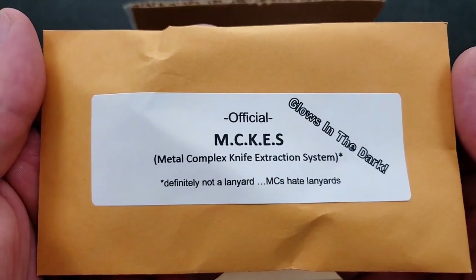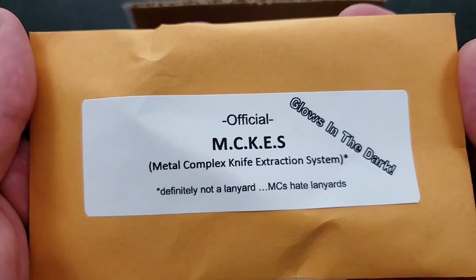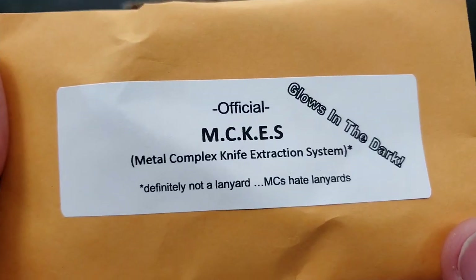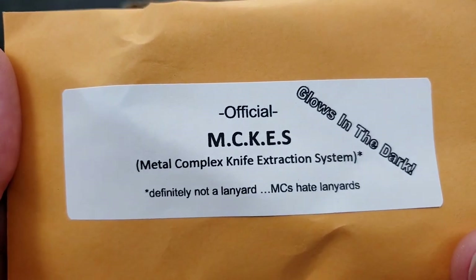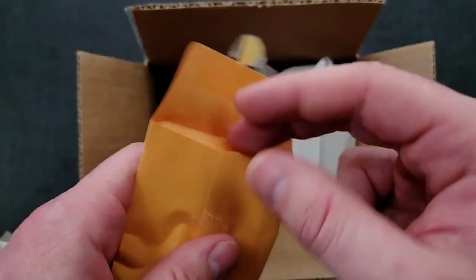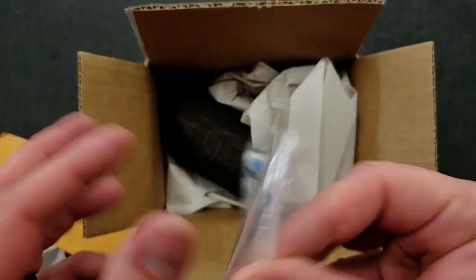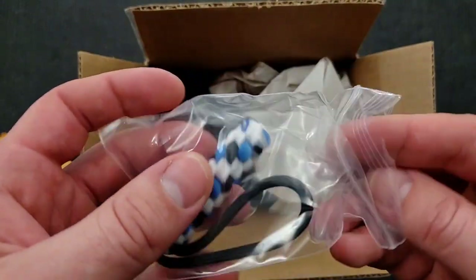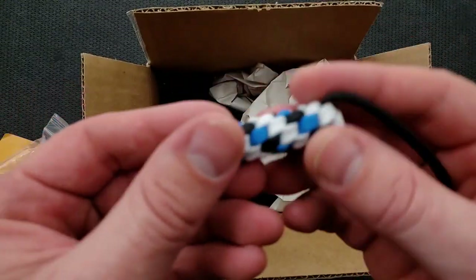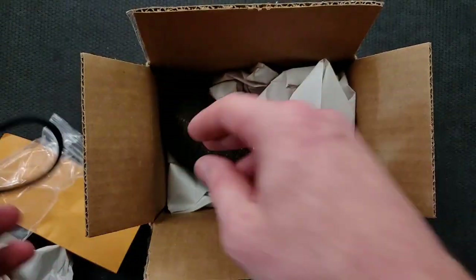Look at this — official MCKEs: Metal Complex Knife Extraction System, glows in the dark. I like how you angle the text there. Definitely not a lanyard, MC. Oh my goodness. Clearly not a lanyard — much better described as an official extraction system. Thank you very much. Very cool.